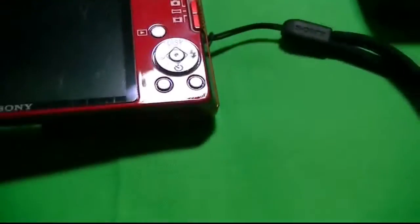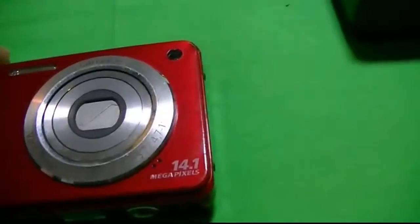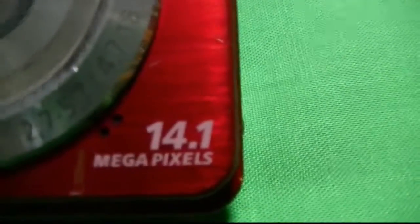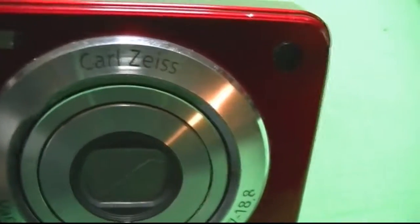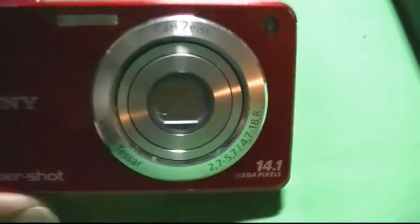Got a back screen, really nice. On the bottom — it's even got a flash, takes pictures and videos. It's 14.1 megapixels. And what I like about it — the Carl Zeiss lens — whatever you want to call it — I like that very much.